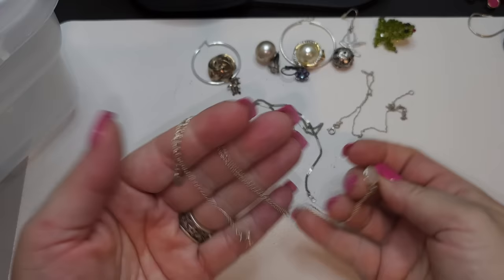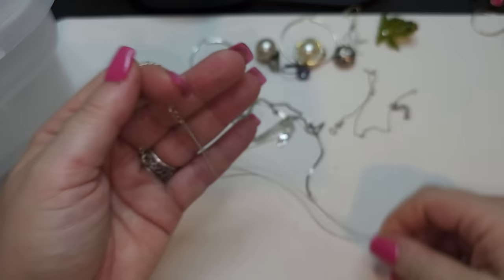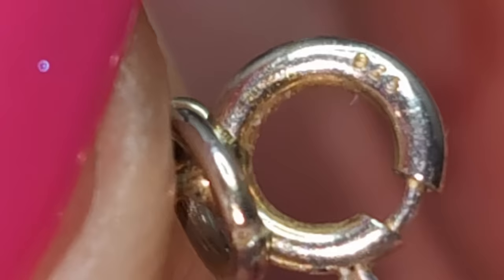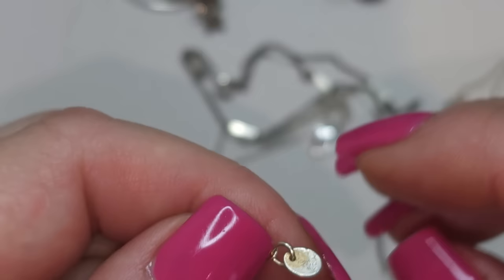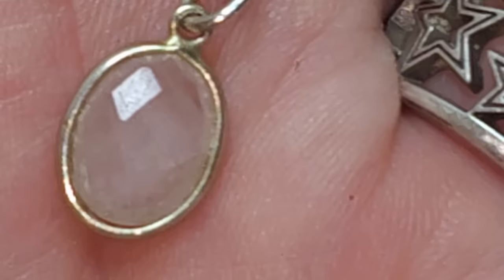First we have this chain with the quartz pendant. I don't think it's silver — I think it's silver tone. It's not magnetic. We have a rhinestone right here. It says 95 on the tag, and it also says India. So we have a silver chain with this pendant, a little pendant with quartz right here.